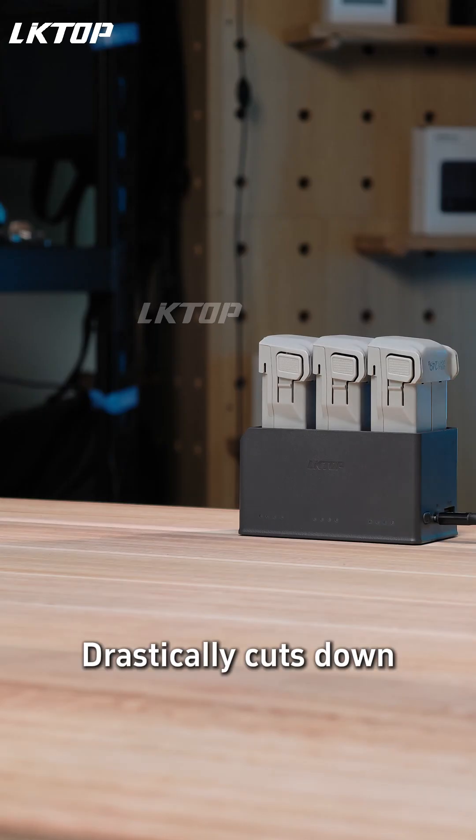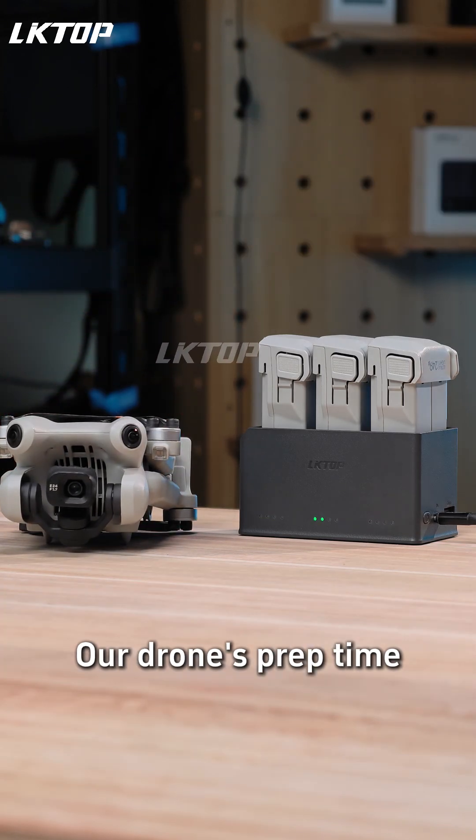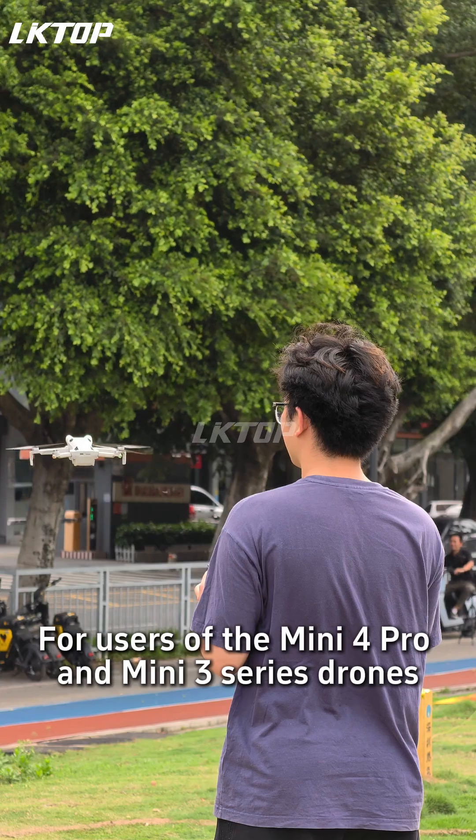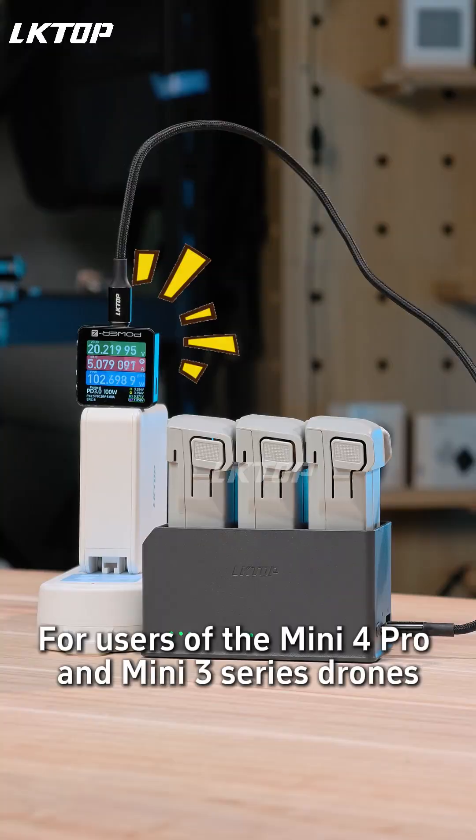Charging all three batteries together drastically cuts down our drone's prep time — way more efficient. It can be considered a boon for users of the Mini 4 Pro and Mini 3 Series drones.